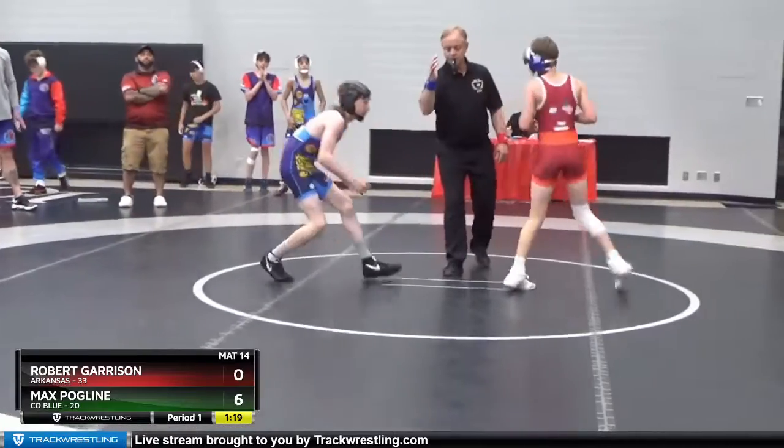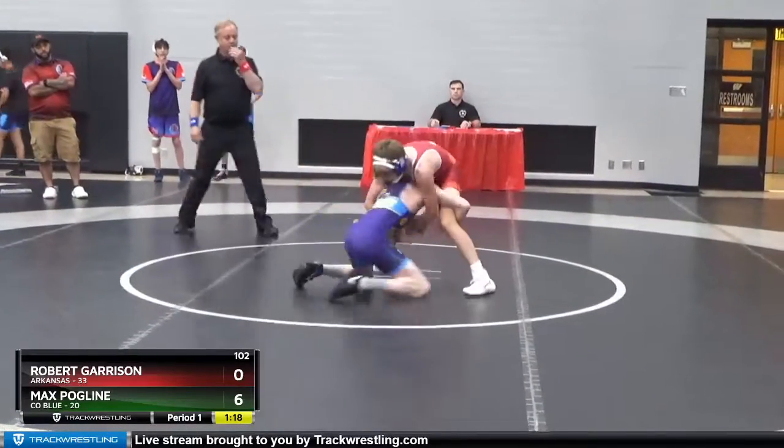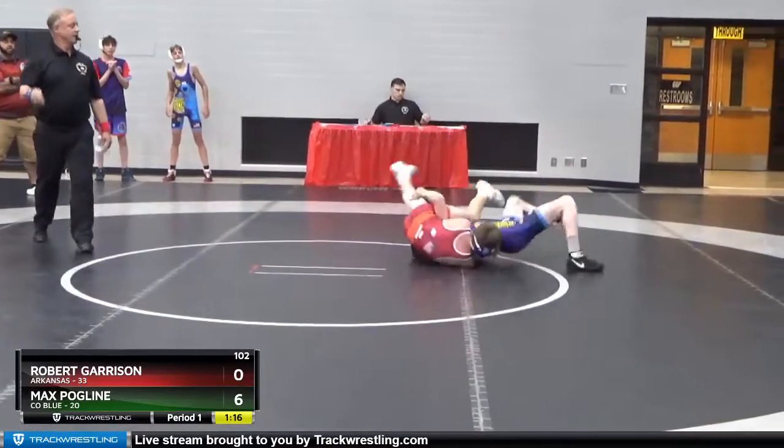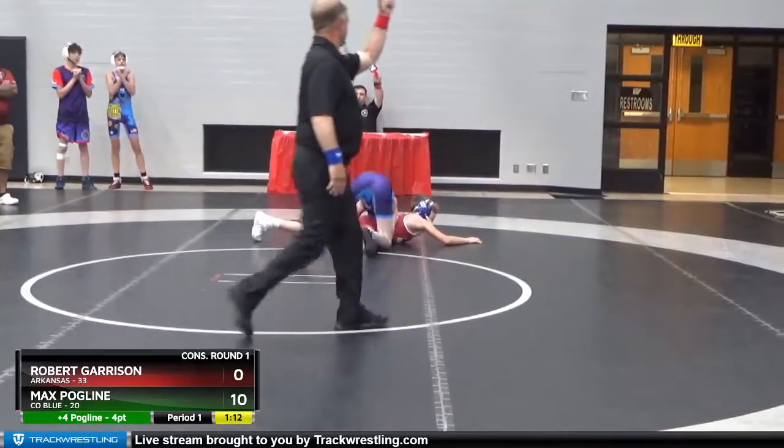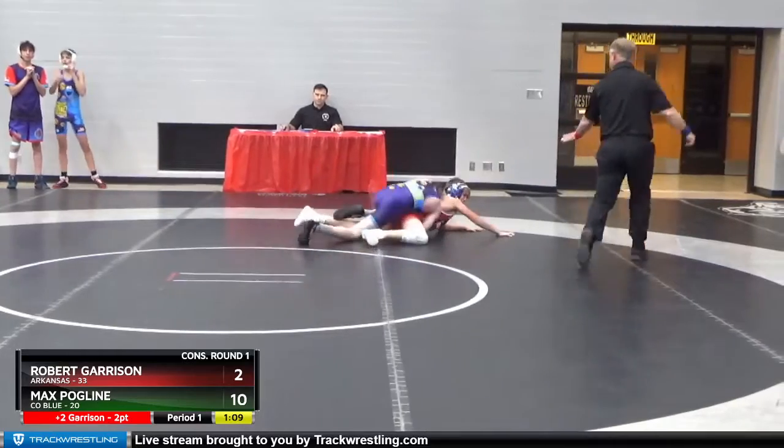He's trying to leg lace his own legs. You see that? Wrong leg. Four blue, two red.